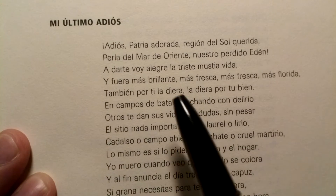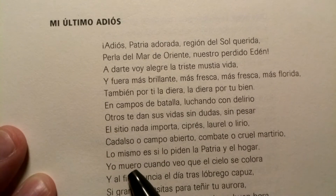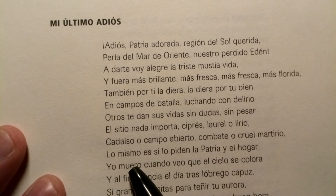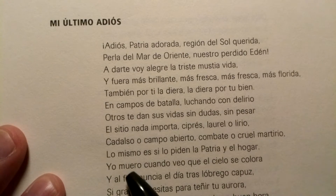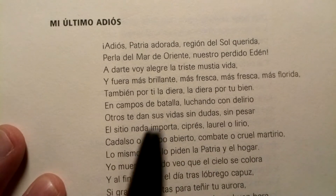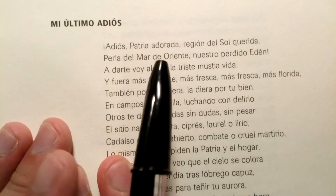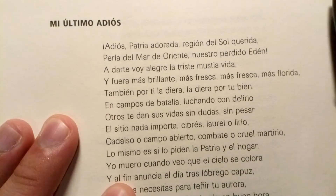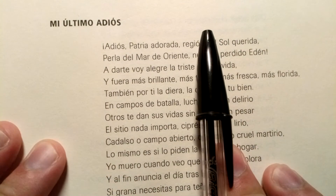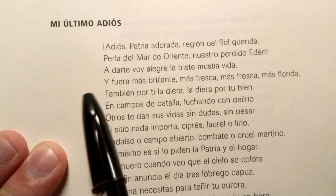So this video is just going to be me reading an excerpt of the Mi Último Adiós poem and explaining some of the characteristics of the Philippine Spanish dialect. This is just me explaining the pronunciations of the Philippine Spanish dialect. Let's get started.